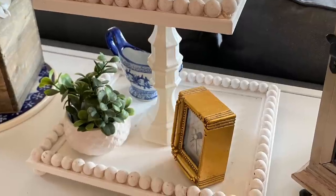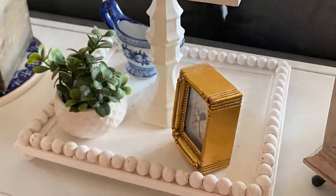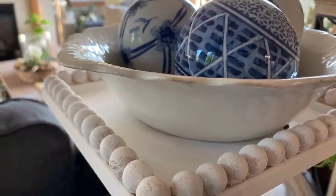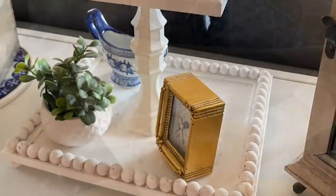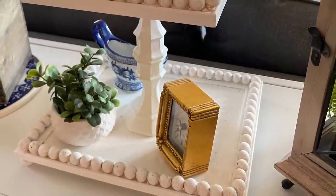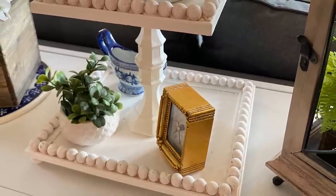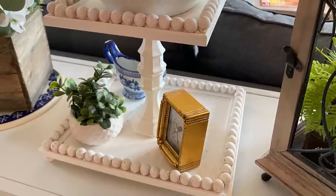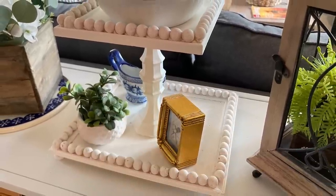My tray is not fully decorated yet. I will be adding in some pumpkins for fall, but because it's white it's very versatile and I have used it in spring displays. I've used it for my strawberry displays and I just really love it. Tiered trays are so expensive so it's great to make one that looks so nice. The total cost on this project was probably about seven dollars, the most expensive part being the wood beads from Amazon.